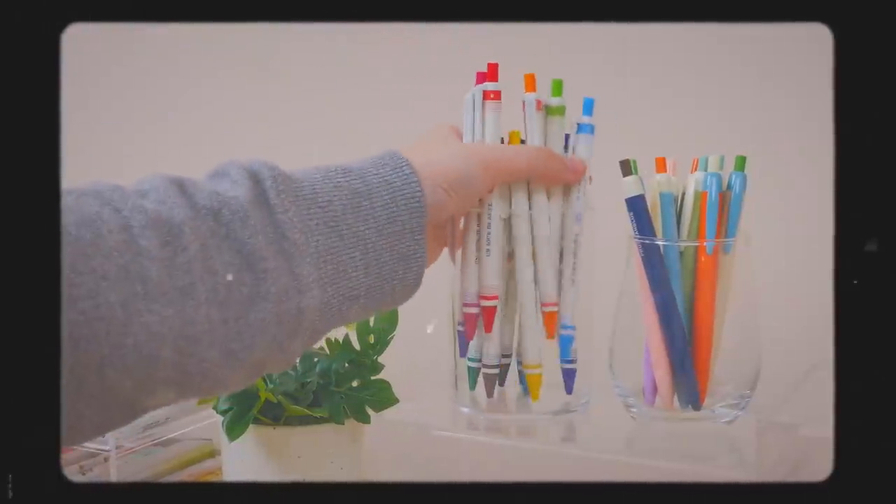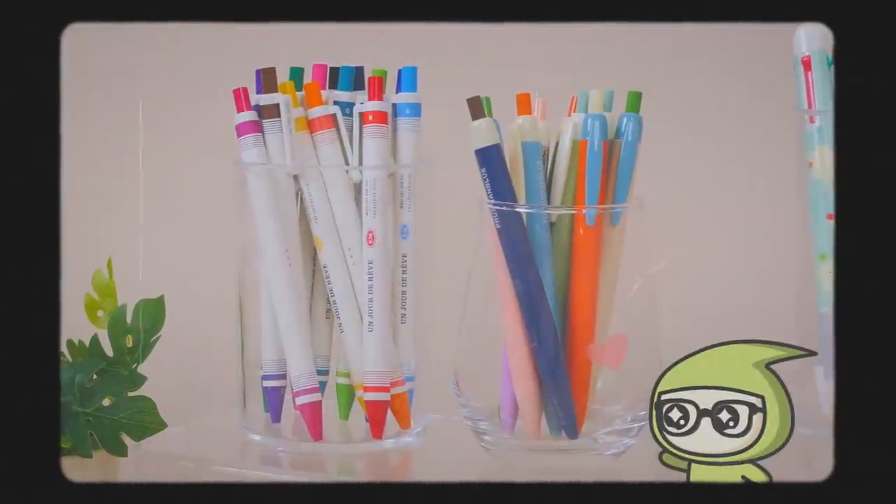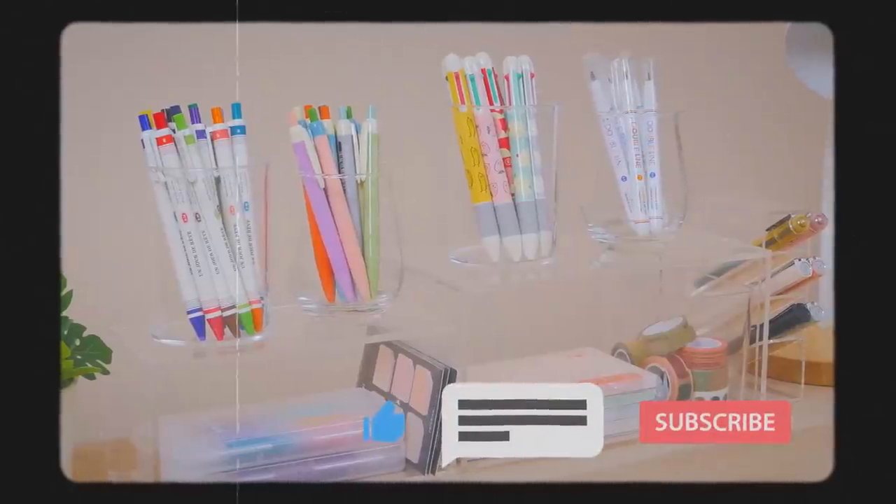We know you can't get enough of Korean stationery, so this time we're here to share Korean pens we know you'll love! For more videos like this, remember to like this video and subscribe to our channel. Let's jump right in!